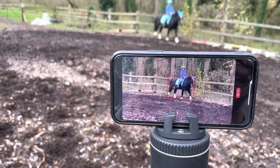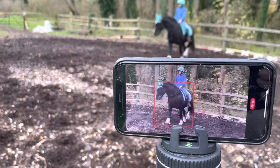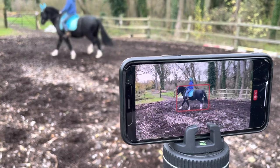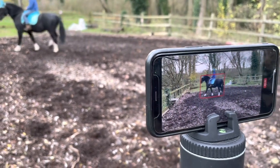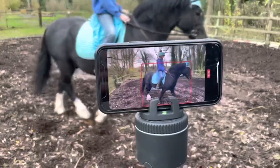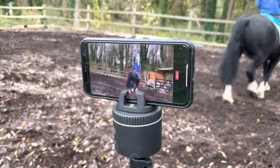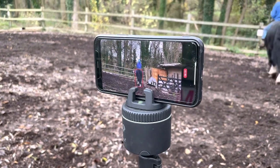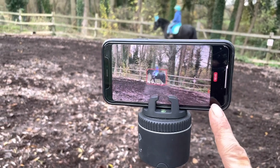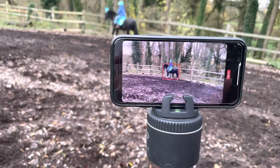The camera will automatically zoom out and then follow him around the other way. I'm not very technical and this really is quite easy to use. The only downfalls I have found with it is that of course it stores the videos on the phone in your photos and on the Pivo app, so it uses a lot of storage.